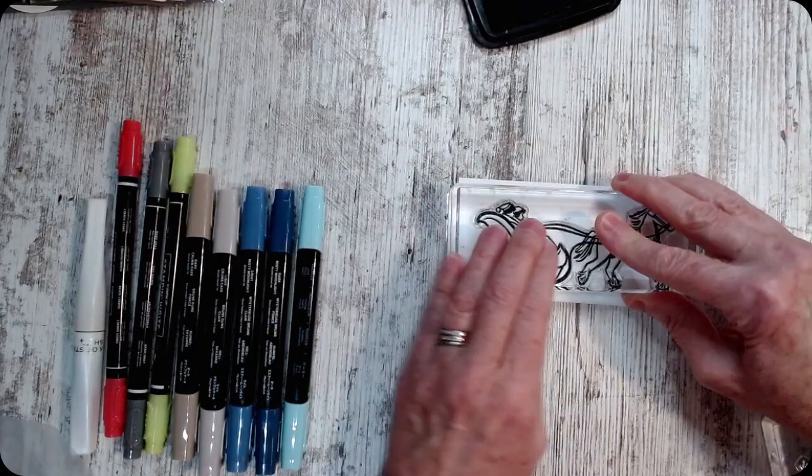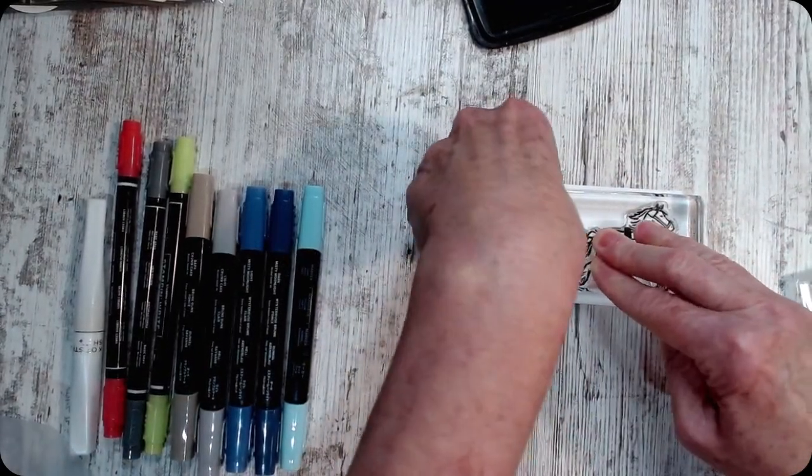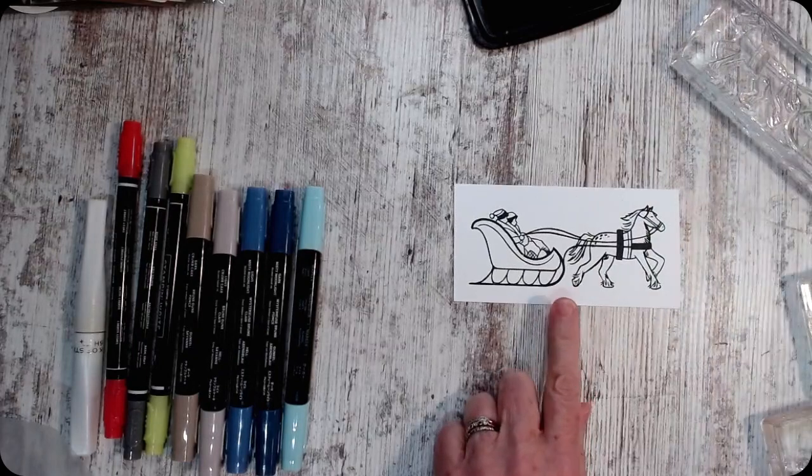We're gonna stamp this straight down. The other thing I like about this — and I'll show you this in a minute — is this one is perfect for my mini box. Oh look how well that stamps. Is that not beautiful?